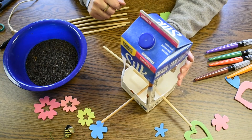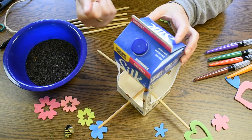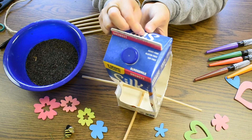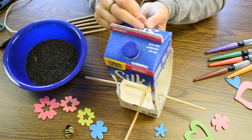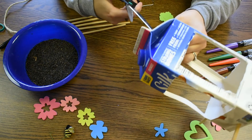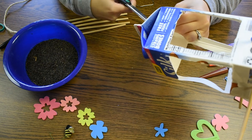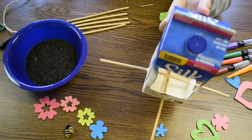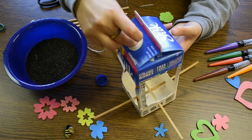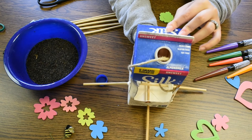Step four: we are going to be attaching our strings so you can hang your bird feeder. I'm going to use our handy-dandy trick of a paper clip that we have unfolded to poke a hole on the opposite side of our cap from our milk carton. Then I'm going to take my scissors and wiggle a hole in there. Again, if you are a kid, help from a parent is recommended. We are then going to uncap our milk carton and lace our string through and then through the hole that we just created.